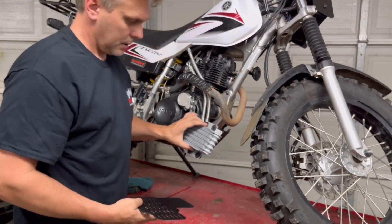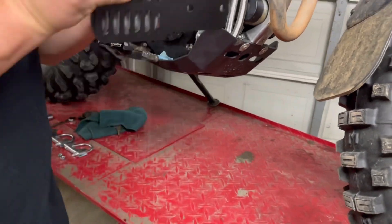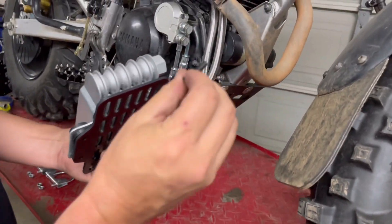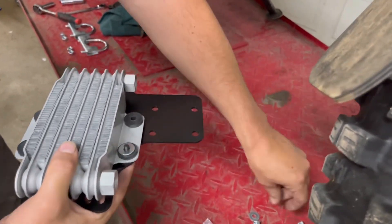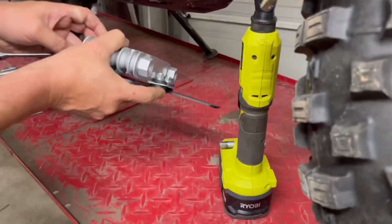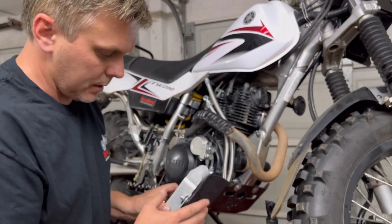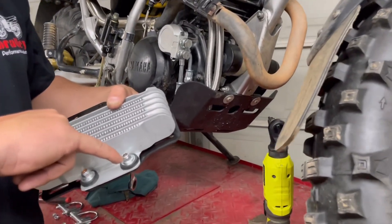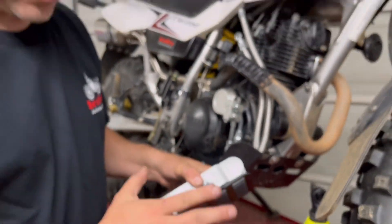Now we're going to take our mounting bracket and the cooler. The cooler is going to mount to the bracket in this fashion, with the fittings inboard towards the frame and towards the mounting points. We're going to take these 6mm by 20 bolts and go through the front, then put on a washer and a nylock nut on all four corners. We don't want to tighten these all the way up because we want to keep this cooler rubber mounted, so we're not pinching the rubber. Just get the nylock nuts where the bolt is getting into the nylock — just tight enough to be about flush or a half a thread up. We want to keep this thing rubber mounted.